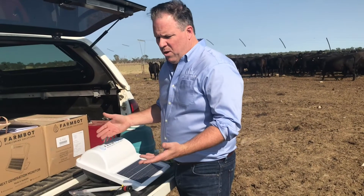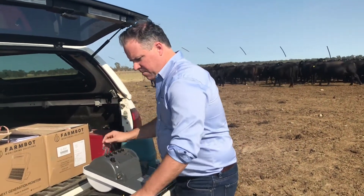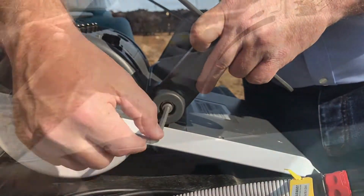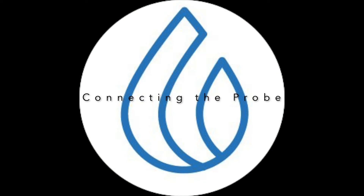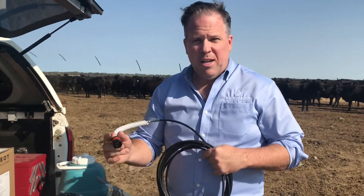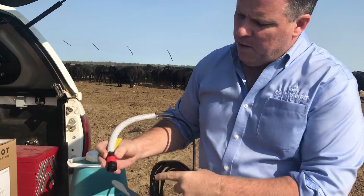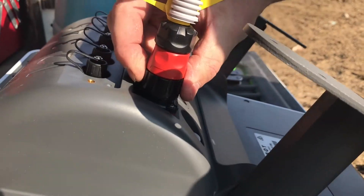Now that we've got everything out and ready to go, we'll start fixing the legs first. Now we've got the legs on. The next step is to attach the probe. Make sure the female and male connectors line up. Put it into the socket and when you're turning, wait for the click.